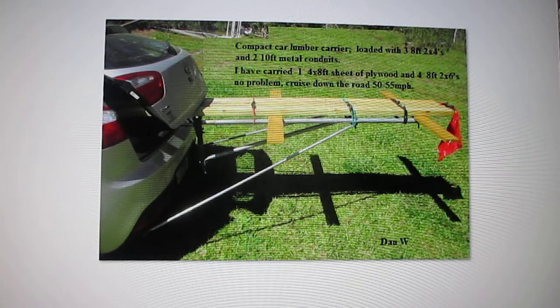It cruises down the road at 50 to 55 miles per hour and I'm able to go pick up my lumber and bring it home. So far nobody has stopped me.